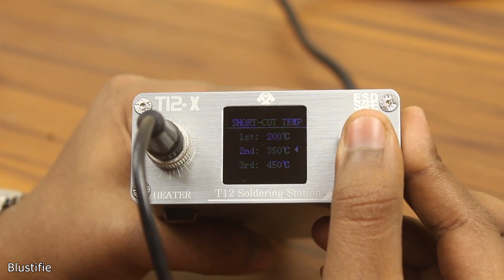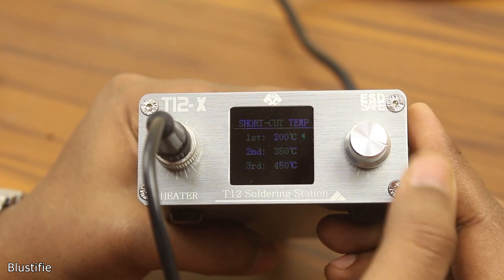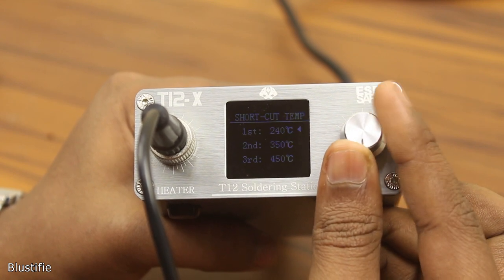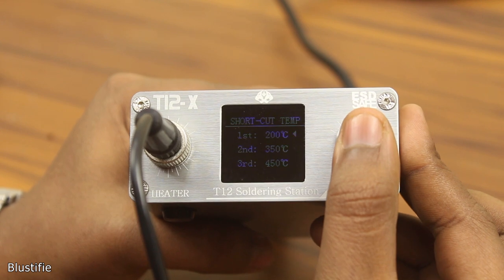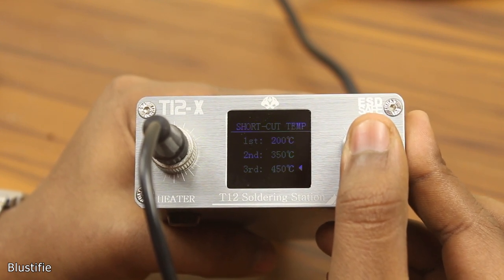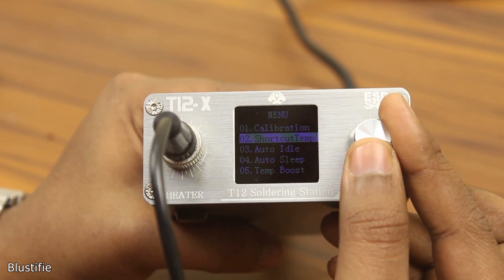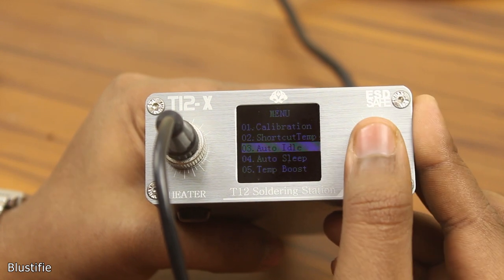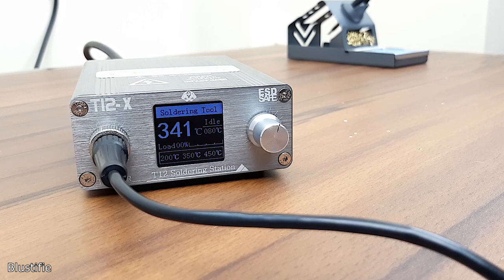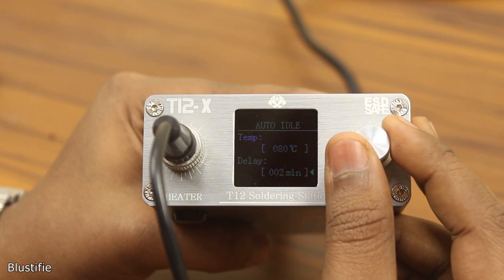The three shortcut options are first, second, and third. The first option is automatically selected and you can change it by rotating the knob. To select the next option, just push the rotary encoder. To go to the main menu, just double-tap the rotary encoder. The third option we get here is auto-idle, which automatically brings the element temperature down to a safe level after a certain time. You can set both the time and temperature from this menu.